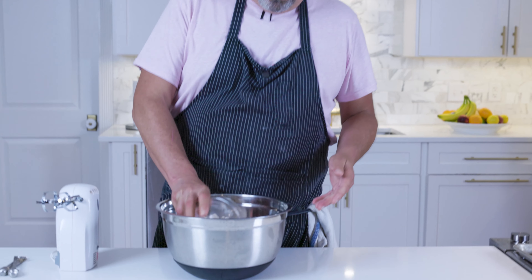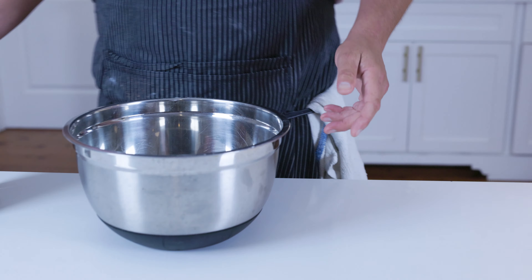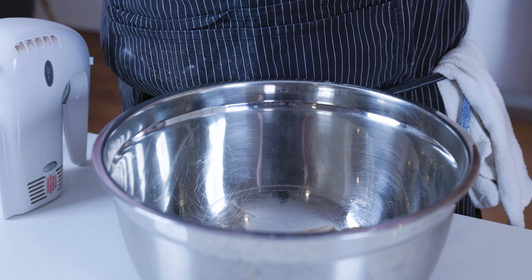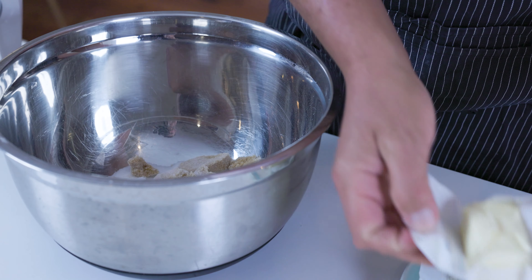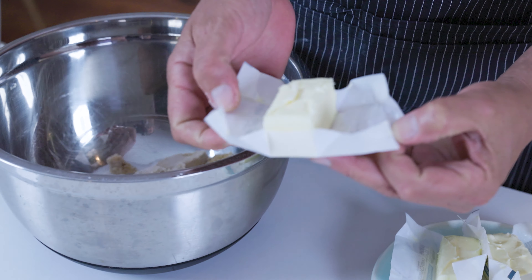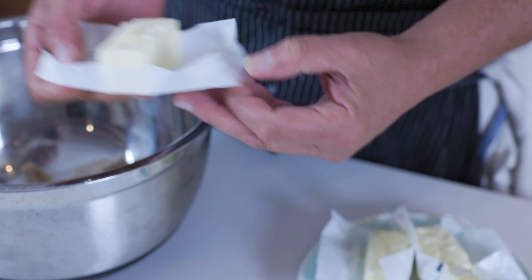First, we're going to add our sugar to the bowl, then we'll add our butter. Notice these cute little sticks — you need four of these, or two regular sticks of butter.